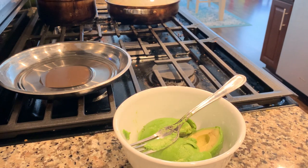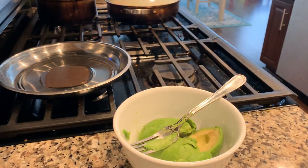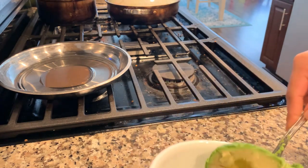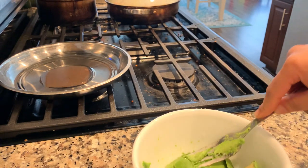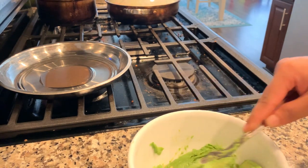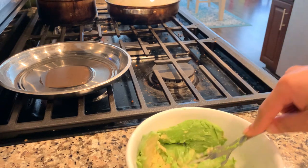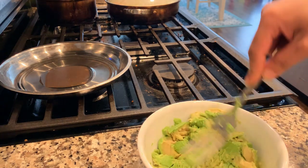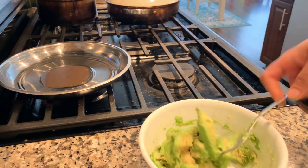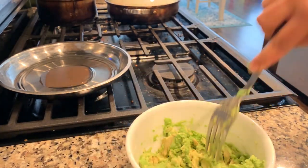Hi friends, today I'm going to show you how to make guacamole. I have taken avocados, removed the seed, and smashed them. I'm using a fork to smash it — it's easy and it's chunky. We like it chunky, so don't make it a very fine paste, just keep it a little chunky.